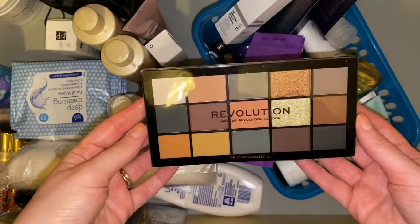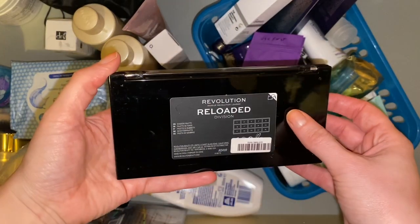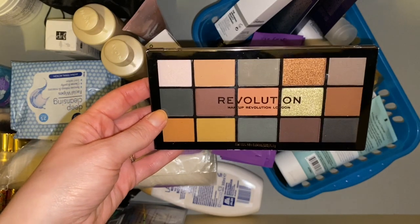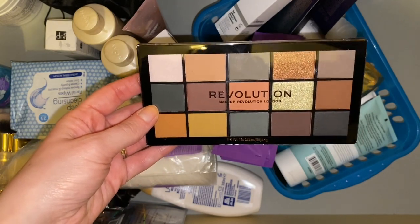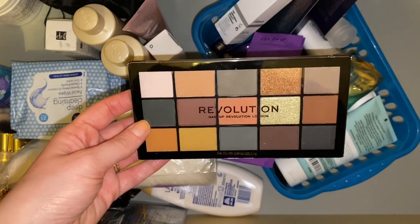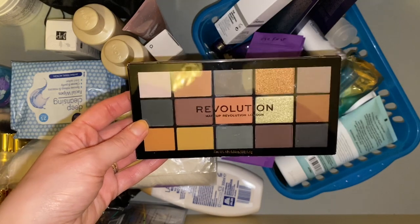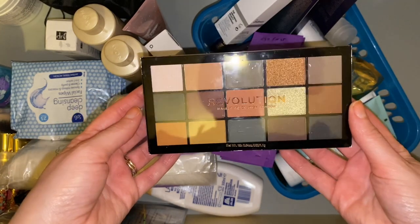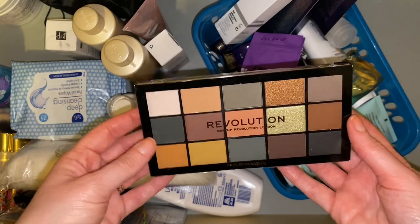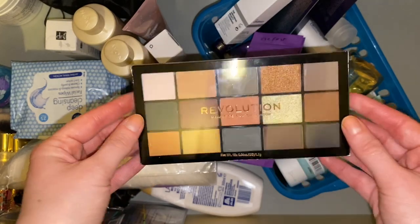Then we have this Makeup Revolution eyeshadow palette — the Reloaded Division. It was about two pounds fifty and I bought it in my January sales haul so I wouldn't have to pay shipping. It's supposed to be a dupe for the Anastasia Beverly Hills Subculture palette so I was intrigued by it, but looking at the shades I just don't think I'm going to end up cracking into it. I'm actually going to stick this in the giveaway box.